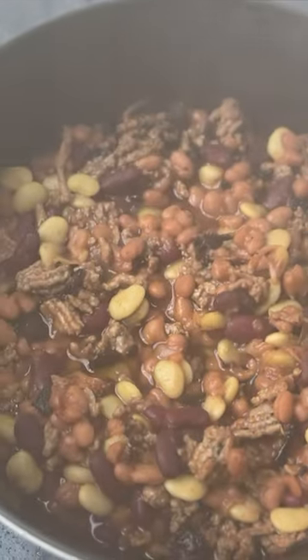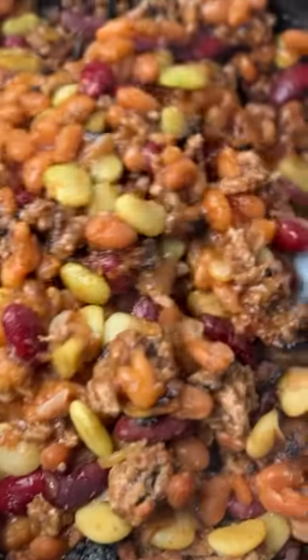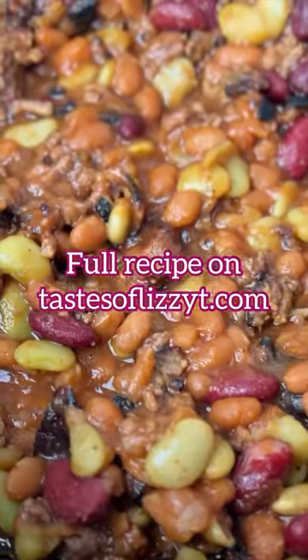Serve these warm with a burger, a hot dog, or grilled chicken. They make great leftovers too. You can find the recipe on tasteoflizzyt.com.